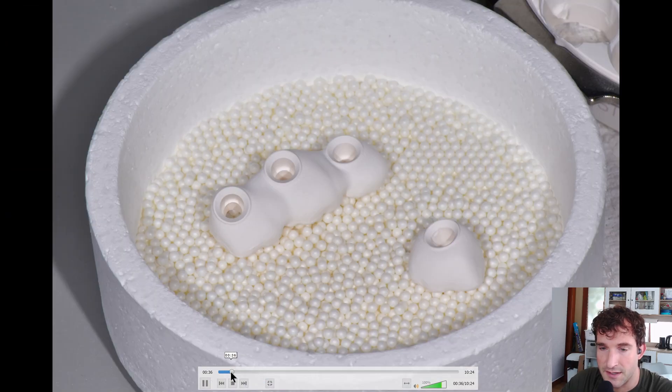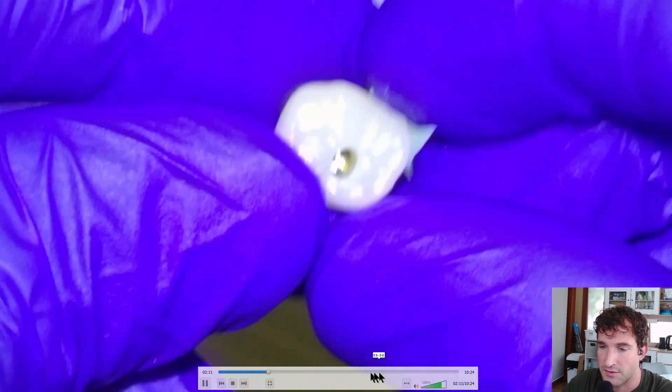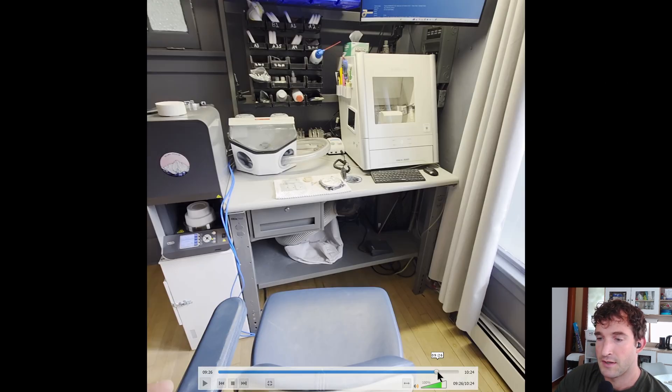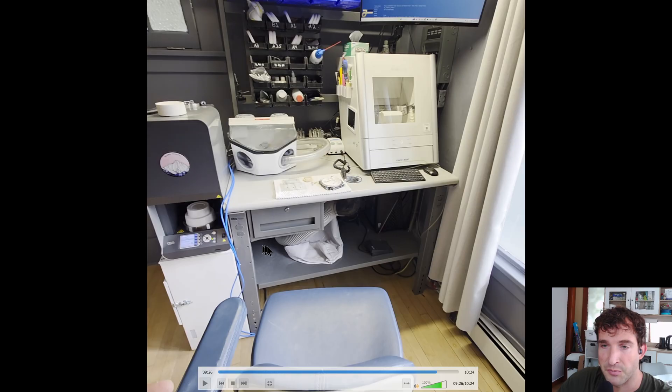So here's the Exocad design, the milling of the unit, sintering, polishing, bonding the abutment, and then installing the unit. And then the last minute of the video will just be a little tour of the lab that I have in the back that I use to make any of my zirconia products.